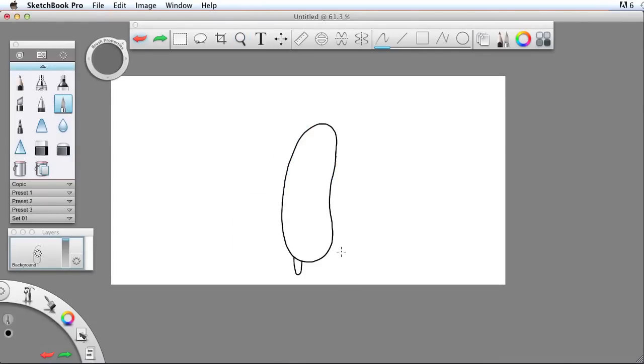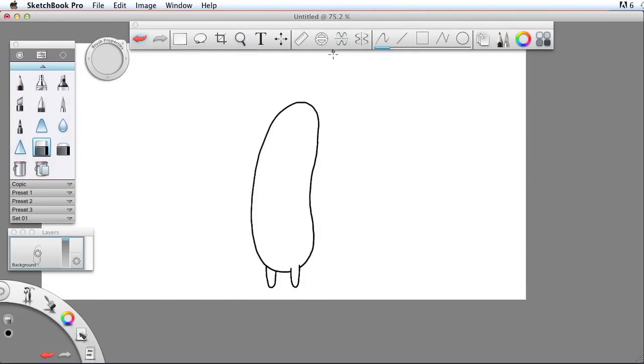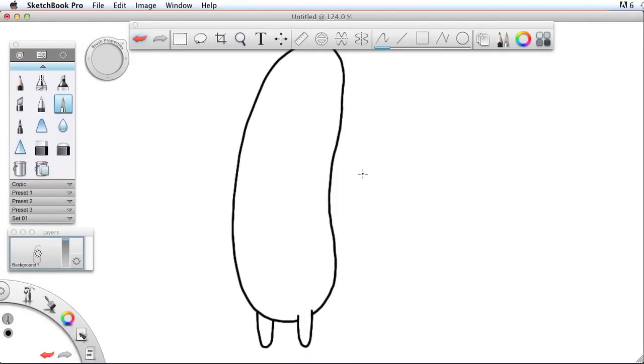I'm going to undo that and try this again a little bit further over. Then I'll take my eraser and erase this over here. I'll zoom out. Okay, let's give him some arms. I'll come in here — the arms are going to be about halfway down the body, so they just kind of come out and then down.